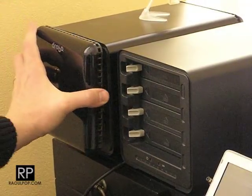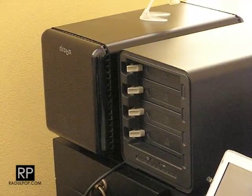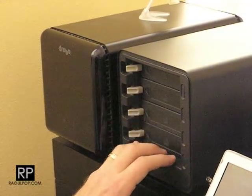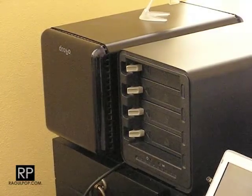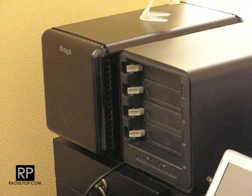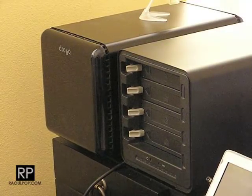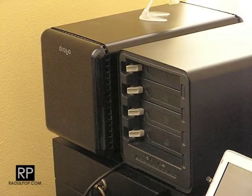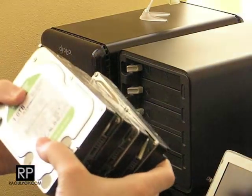Those are in and the faceplate is on. I'm not going to put the drives into the other one first because I really want to make sure the data doesn't get wiped from this drive pack if I stick it from a second-generation Drobo into a first-generation Drobo. Even though it says they're interchangeable, I don't have the data from this drive pack backed up.